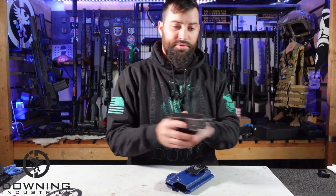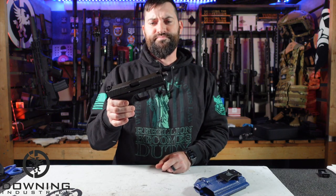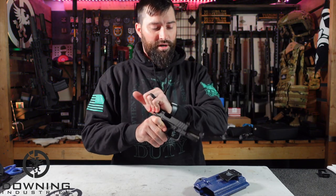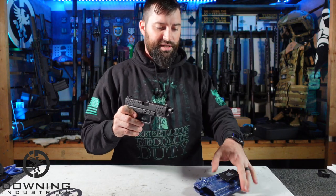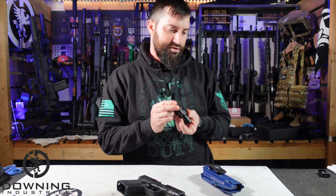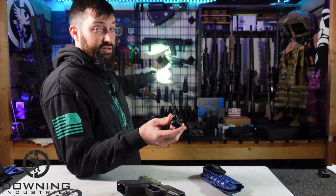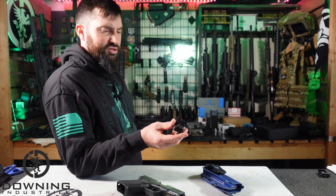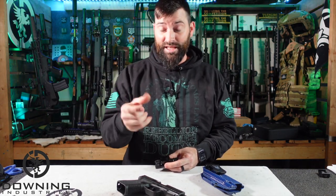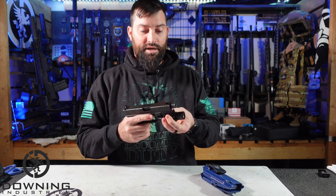Here's the pistol — this is a Combat Armory, basically a Glock 19 clone. I think I paid $212 for it. I've done a little bit of work on it, changing out some sights and stuff. We have the Valkyrie Turbo right here. As you can see, it's a very hotspot-oriented light — it doesn't have a lot of spill. It has a lot of candela and really punches that light out there. It uses a little throw lever to attach to the rail.